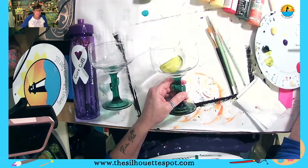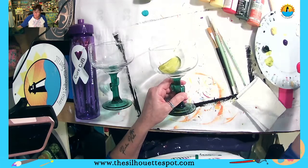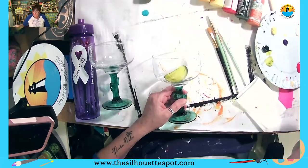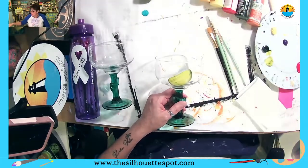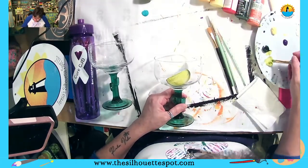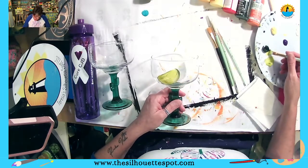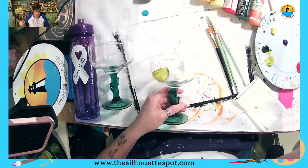My husband — which is who the commenter above is talking about — PHFM, perfect husband for me, makes the best mojitos, and we grow plenty of mint for them.